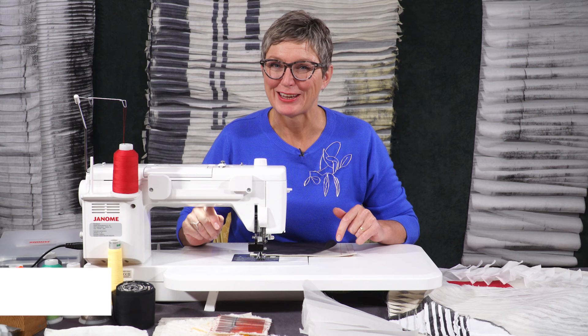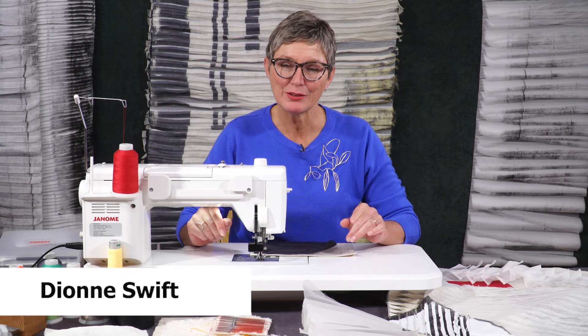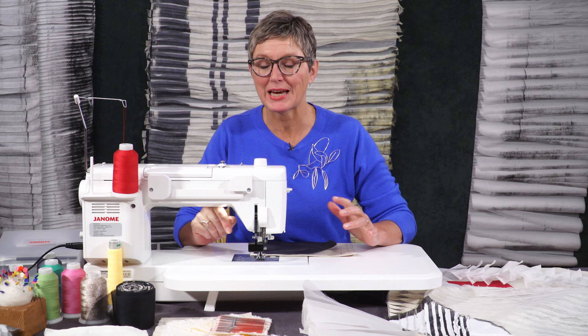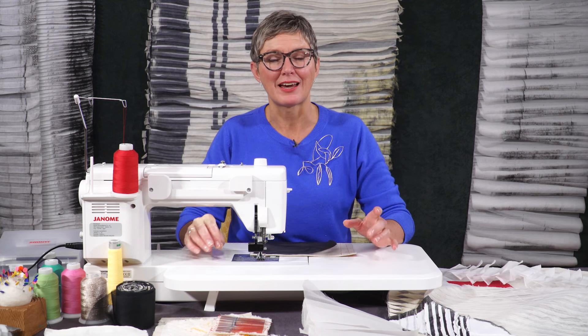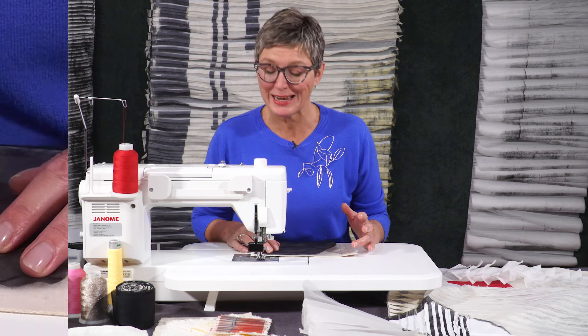Hello, my name is Dionne Swift. In this part of the structural stitches series, I would like to talk to you about using two different types of fabrics together and the potential of exposing and cutting into those to see what different effects we can create.